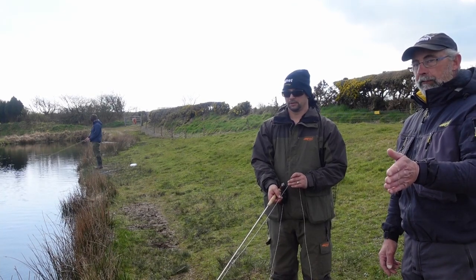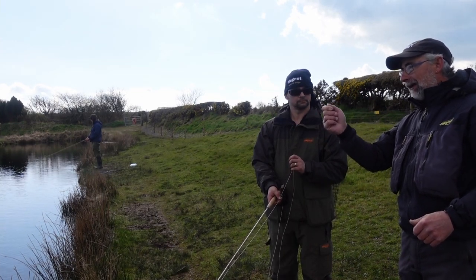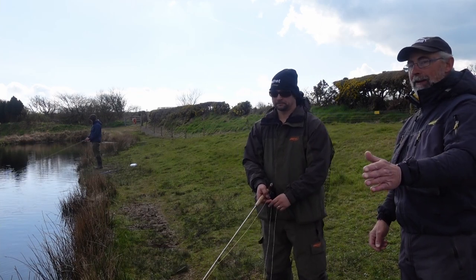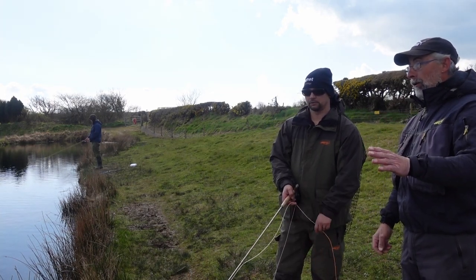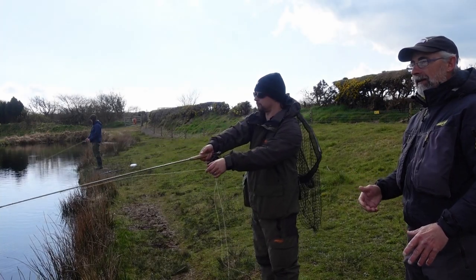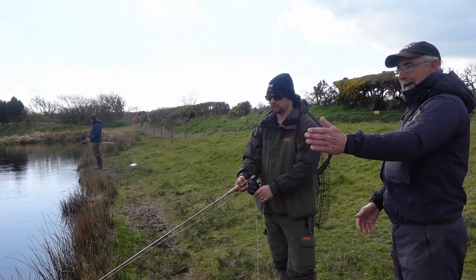Comparing this to the Rio Single-Handed Spey — it presents really well on the water and casts easily. If you're casting in a headwind with the Rio, not a problem. This Reed line is a bit more delicate in a stronger headwind, so you're going to struggle a bit more. The Rio is also perfect for a river — that's why it's probably set up more for the river — because it mends so easily. The Reed won't mend quite like the Rio.